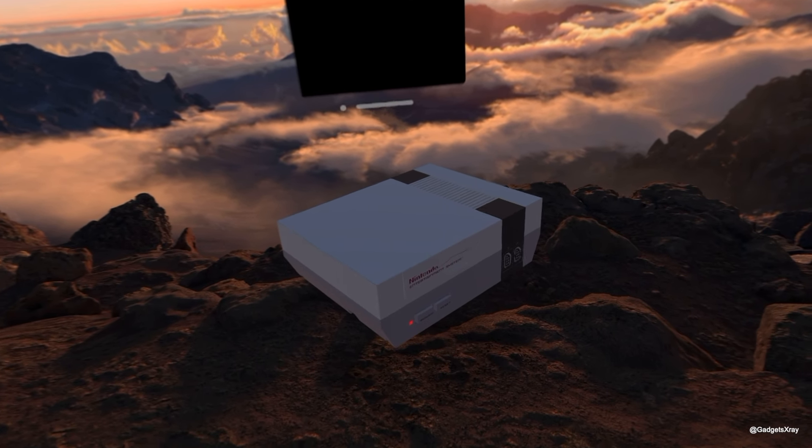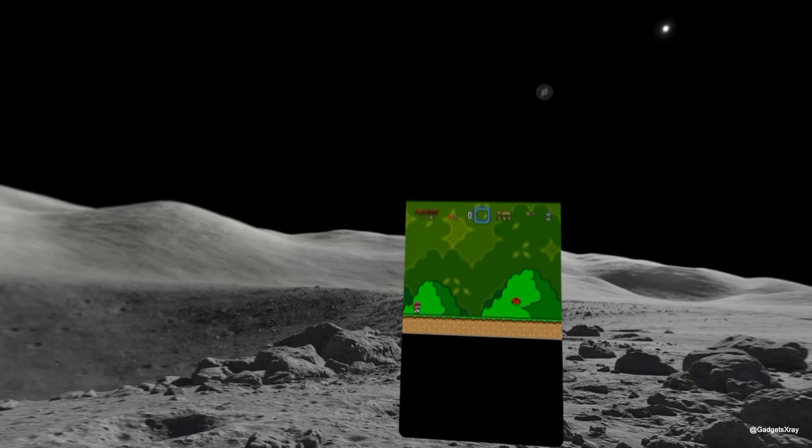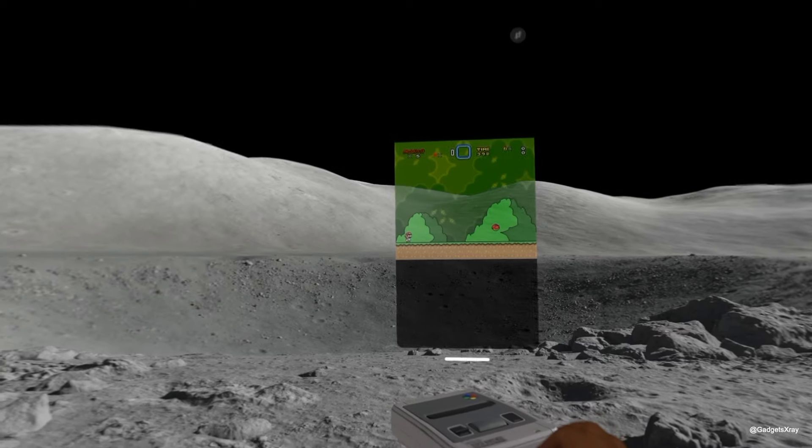Once you find the model you like, download and place it in your environment where you want it to be. It's that simple.